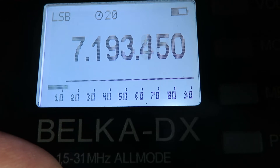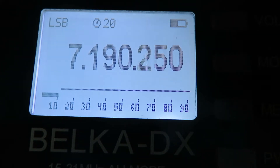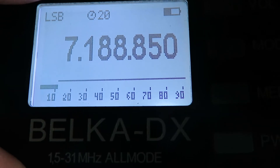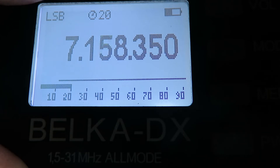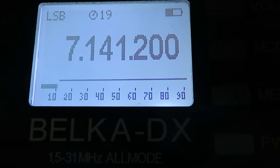Using the encoder knob on the side of the radio, that's what we use to tune. We're going in 50 Hz steps. If we press and hold the encoder we're going in 10 kHz steps, so we can get down the band quite quickly. We can alter the tuning steps just by pressing and holding the encoder knob.